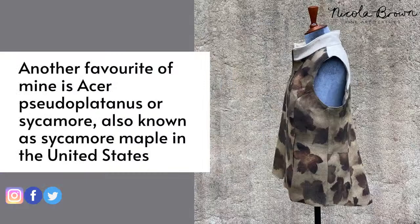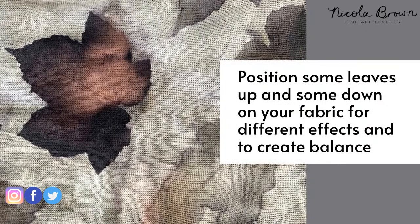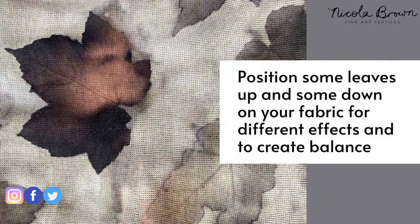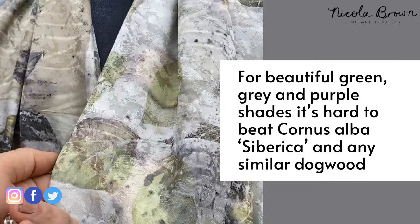These leaves are acer pseudoplatanus — called sycamore in Ireland, sycamore maple in the United States. I give botanical names because common names vary: in England sycamore is sycamore, but in other countries the plane tree is sometimes called sycamore. If I position some leaves face-up and some face-down, you can see the darker leaf is where the underside of the leaf contacted the fabric, releasing more natural dye, while lighter prints are where the front contacted the fabric.